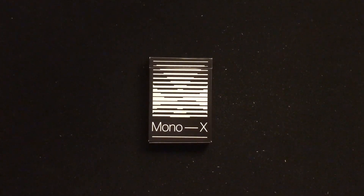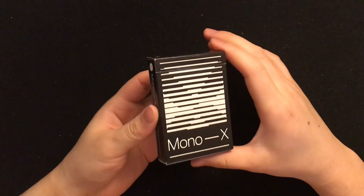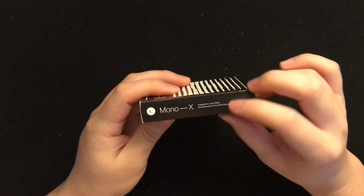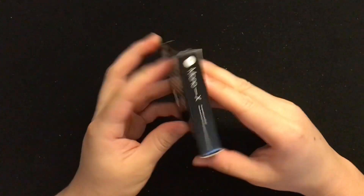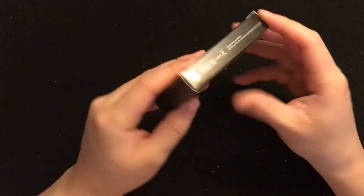I got a deck of cards here. This deck of cards is actually pretty cool. It's designed by Luke Wadey and that's his logo there. The back side logo right here — let's open it up and show you the cards inside.